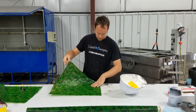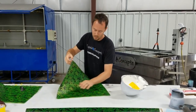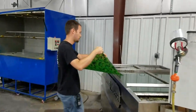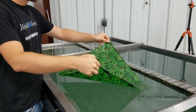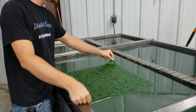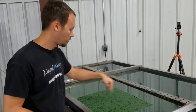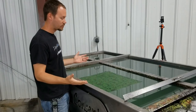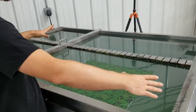Now that we know it's laying the right way, we'll go ahead and lay it on the water. You want to just lay it in so you don't get any air bubbles trapped underneath the film — laying it from corner to corner and then letting it expand out. That's normally good.